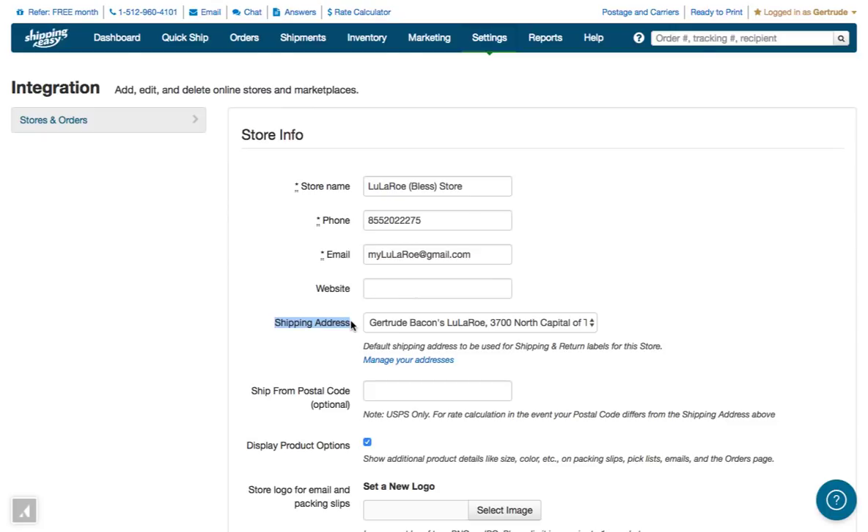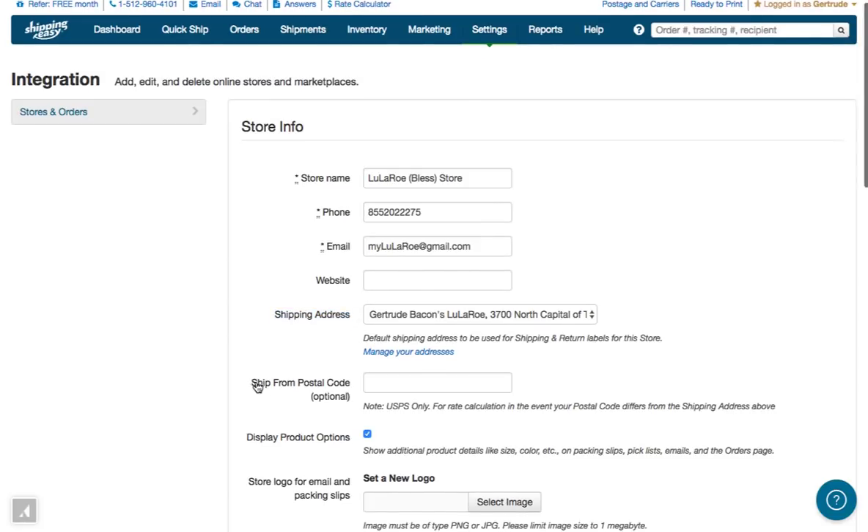This shipping address will display as the ship from address on your labels. If you need to add a different ship from address, you'll want to add it to your store addresses, and then come back to this page to select it.